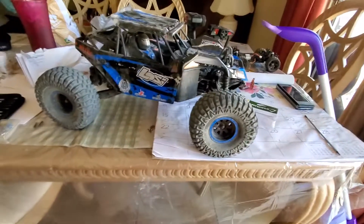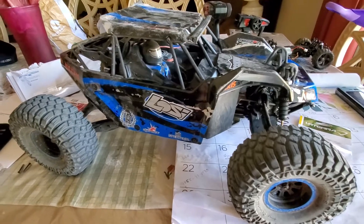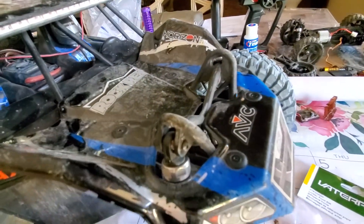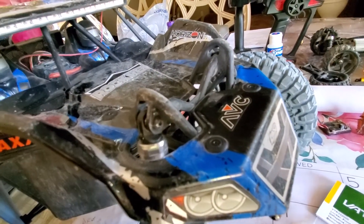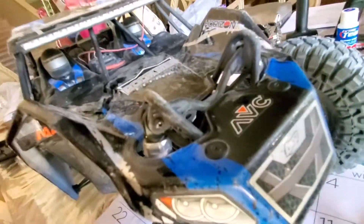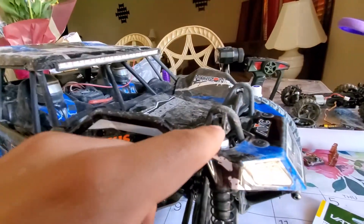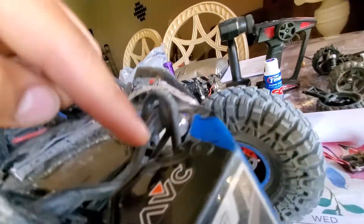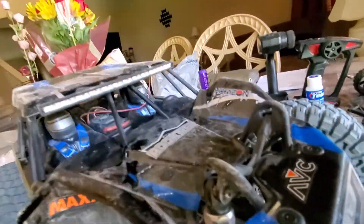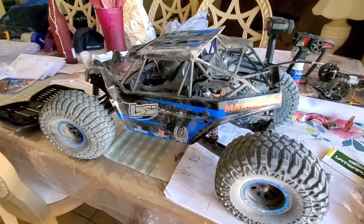Don't mind the mess. Here we go. I'm gonna start off by taking out about 12 screws for the body, then take off one screw for the top shock, then two screws right there. You're able to get to this bracket right here which has a screw inside, then another one on the bottom, and then another one. You're able to squeeze this together and the whole body plus chassis comes out.